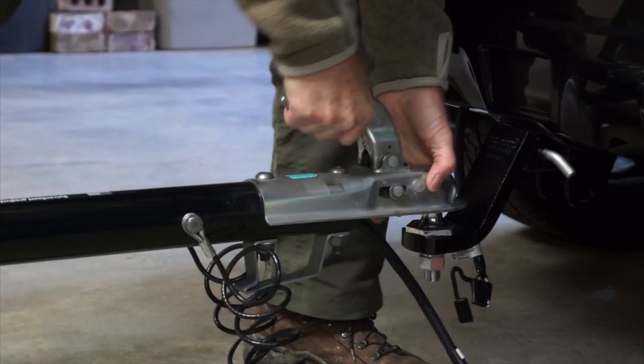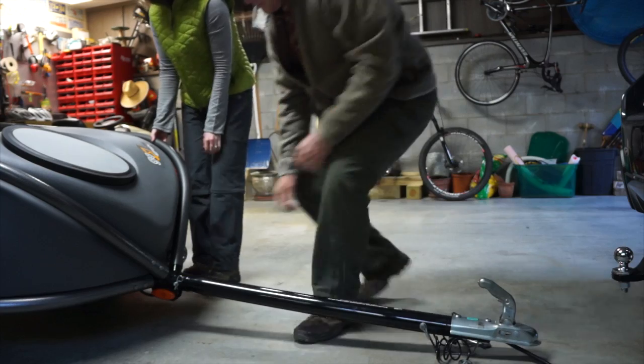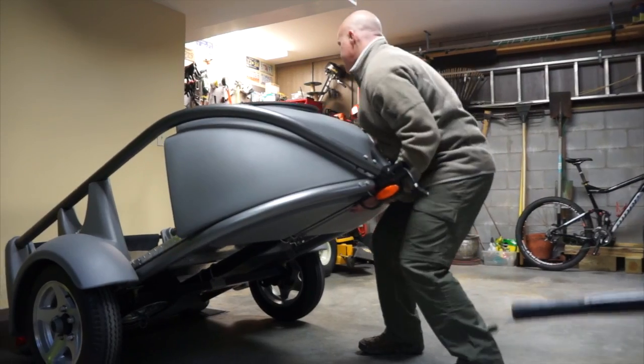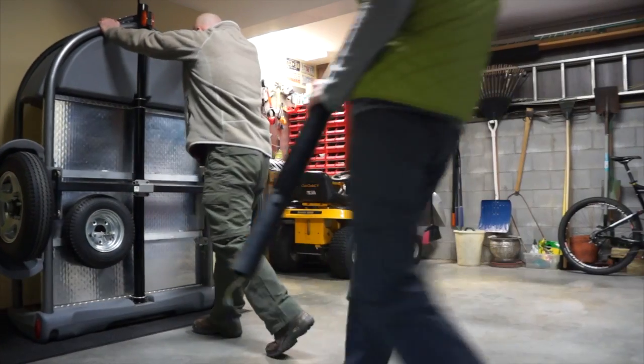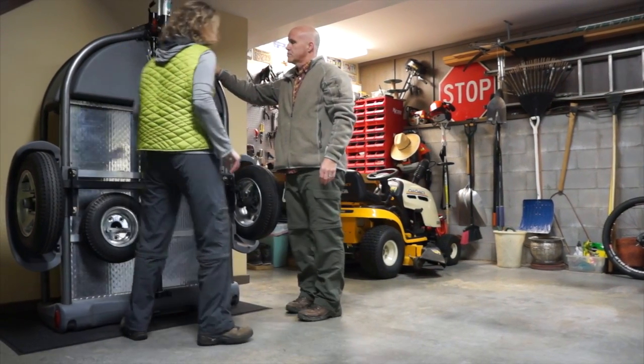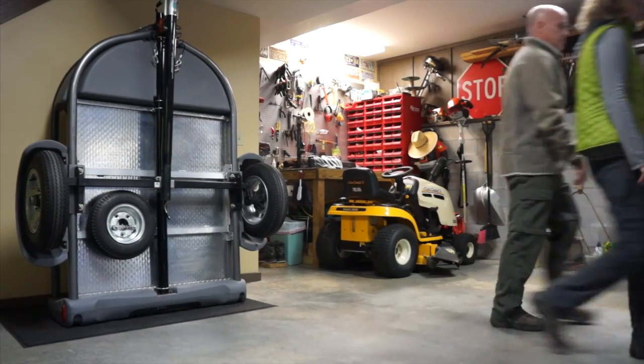The Go Easy is a lightweight trailer. It only weighs 280 pounds and has the capacity to carry another 320 pounds on top of that. We know how limited storage space is, therefore we designed the Go Easy to be tilted onto its rear end and stored upright, which only takes up eight square feet of space in your garage.